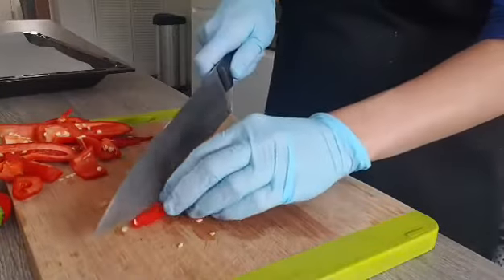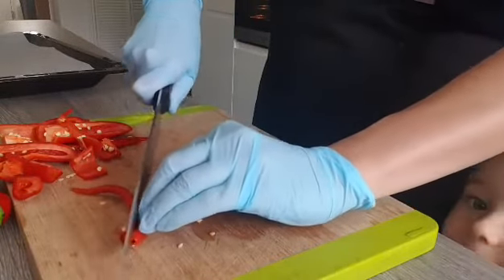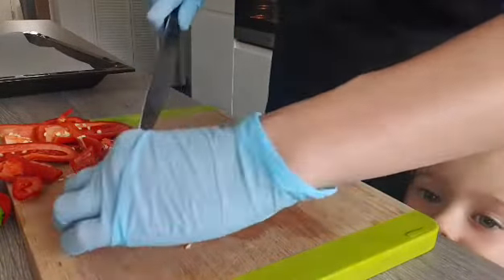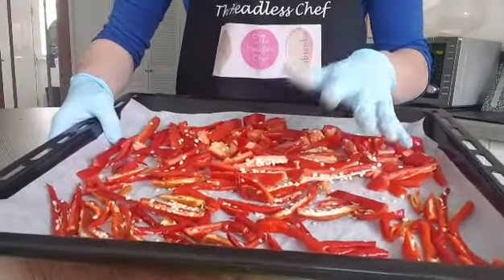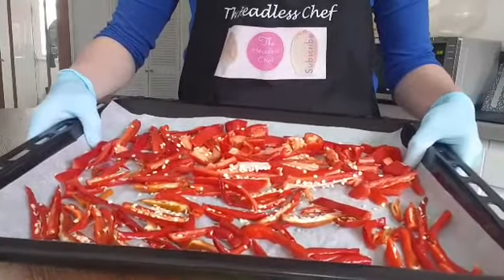I'll transfer this into the baking tray which is lined with paper. Remember, whenever you handle chilies, wear gloves just to protect your eyes and of course your hands.